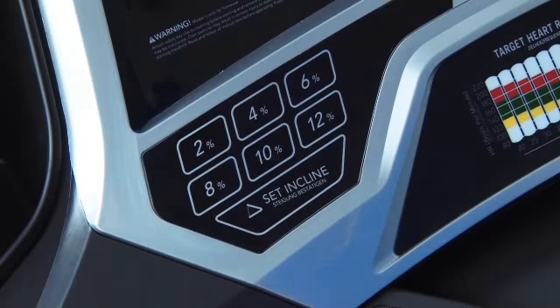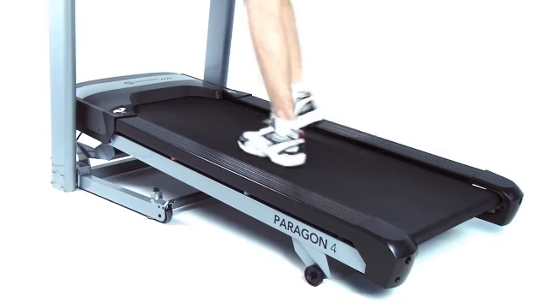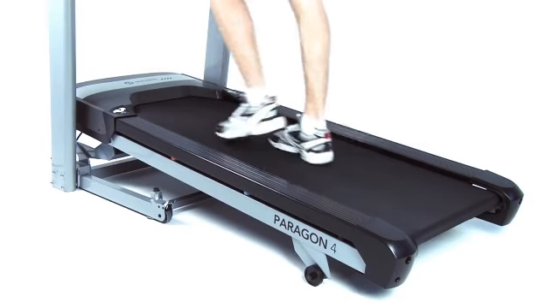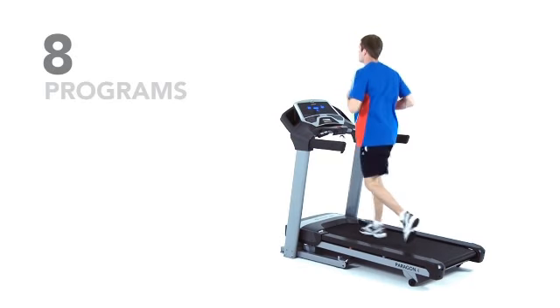For a challenge, simply increase the incline from the console with powered incline of 0 to 12 degrees to intensify your workout. Plus, the Paragon 4 comes with 8 programs for variety.